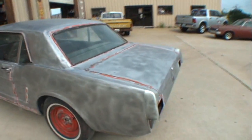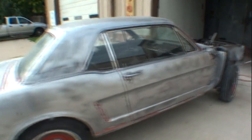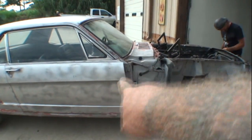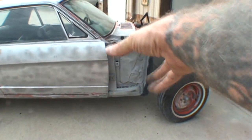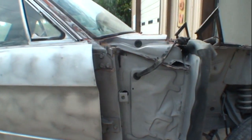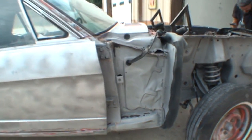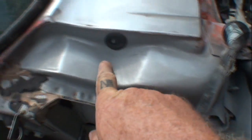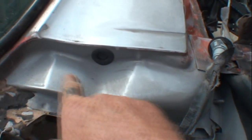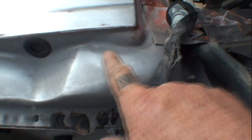This is what soda blasted looks like — a nice clean finish, ready for preparation. Pay close attention to these two separate areas: the door and the inner cowling. There's a whole different finish going on there. The problem with this type of finish is that if you touch it with your hands, the moisture will start to rust it immediately. This sandblasted area — when you run your DA sander over it, it gets rid of all the pits and nastiness and makes a nice smooth finish.